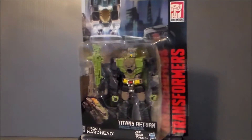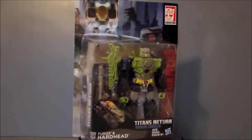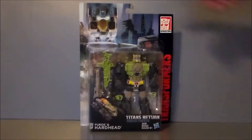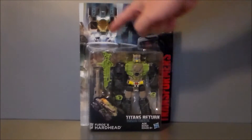It's definitely kind of interesting to see him in this deluxe format. So let's go ahead and take a look at the packaging. Here we have Hardhead in the box. Much like Blur, very similar style. It says Transformers, it says Generations.